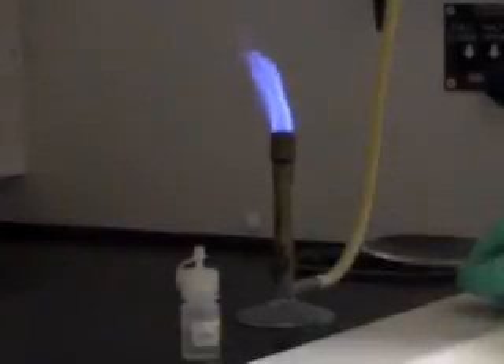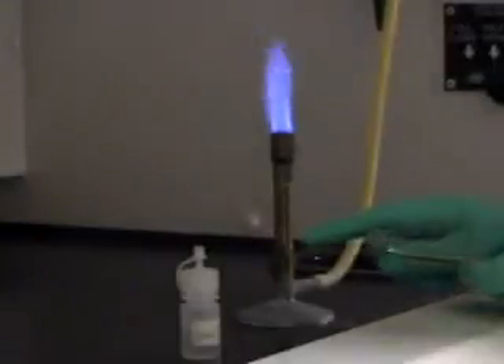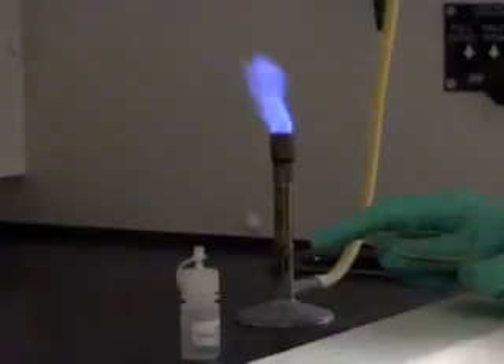A flame test is a useful method to analyze metal cations. It's useful because different metal cations will give different colors in the flame.